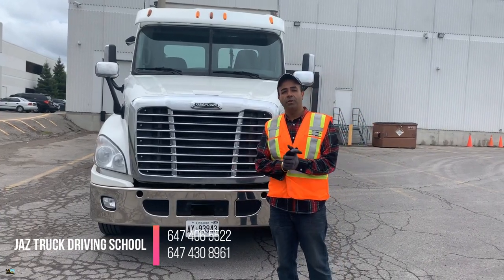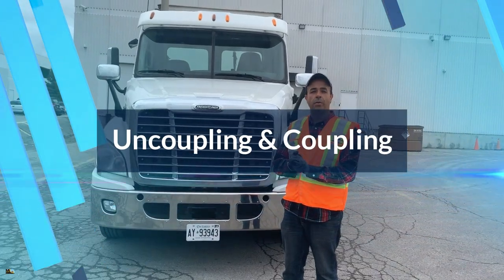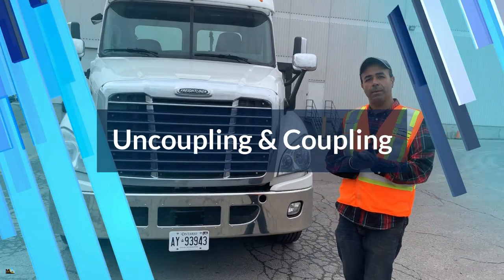Hi guys, this is Jazz from Jazz Truck Driving School. Today we will be doing the uncoupling and coupling according to the MELT program that came into effect in 2017. Let's do it step-by-step.